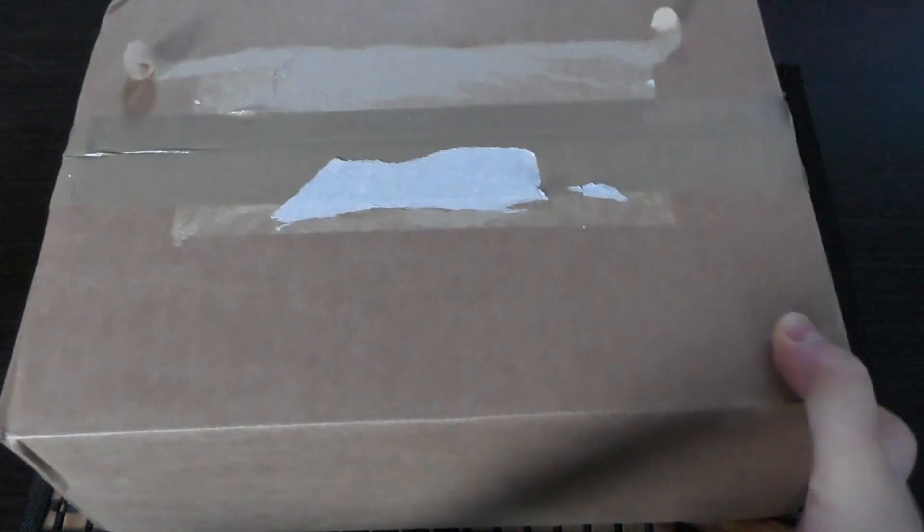Hello and welcome to my unboxing and first look at the Warlord Titan Arioch Power Claw. It will set you back 103 pounds — 103 pounds for one weapon option. But this is for one of the biggest and most expensive models that Forge World currently produce, and it has been for the past six years as of the start of 2021.